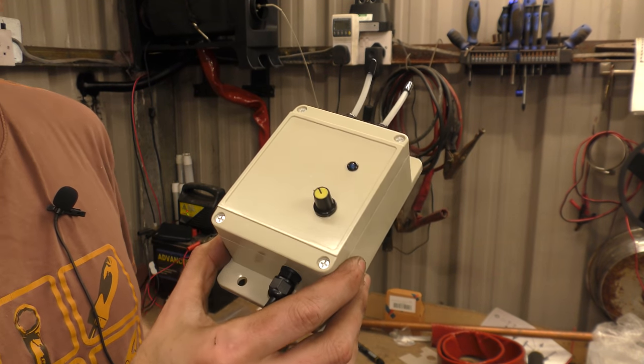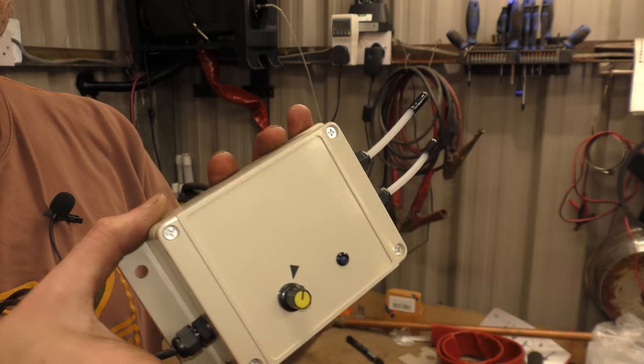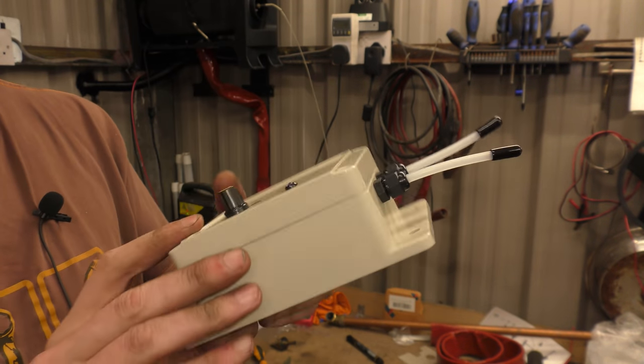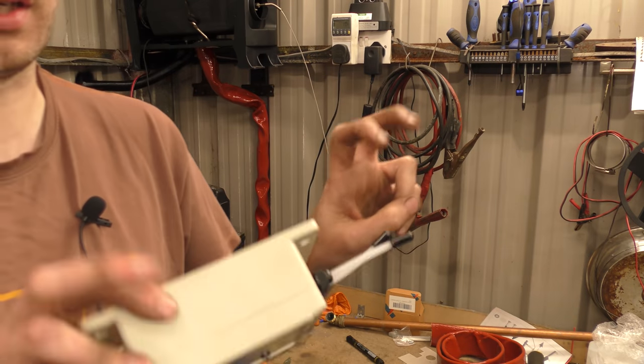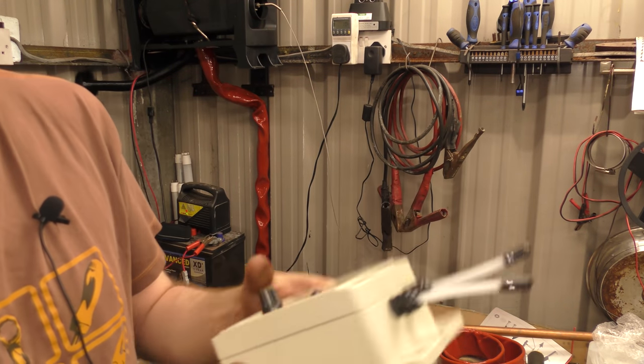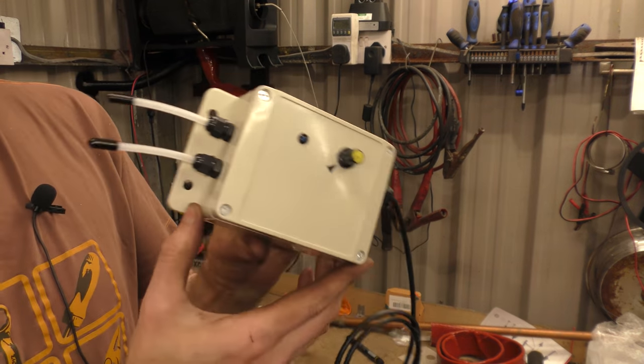Hello! Today I have for you the silent diesel pump. The real silent diesel pump. Not the other one which is just silent, but it's actually just a quieter version.